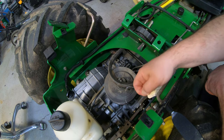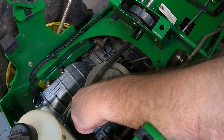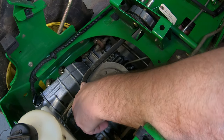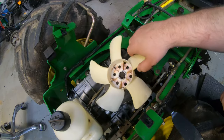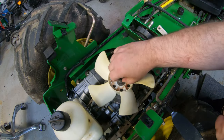To get this belt back on, we'll do it the same way as when we took it off — just reach underneath, pull the tension off the tensioner, and walk that belt around that pulley. That should go on there with no problem. Clean this fan up a little bit, make sure you put your washer back on, and then we're going to tighten this down.